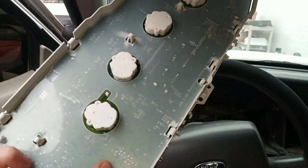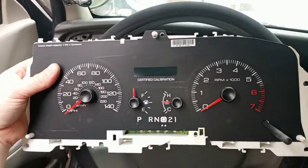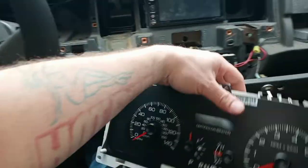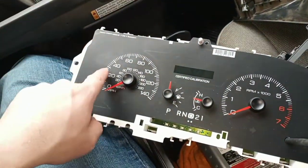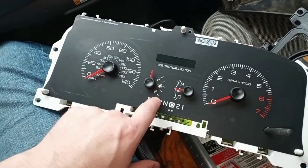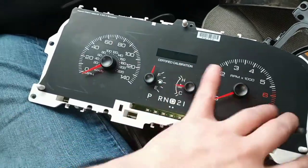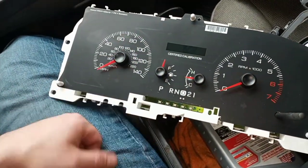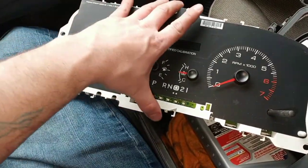Now I'm going to take this whole unit and send it into a refurbishment service. I think they're going to charge me about a hundred bucks and I'll get a brand new refurbished cluster. The services you send these into can actually put in LED lights and all sorts of stuff. There's a video on YouTube by a gentleman who owns one of those services, and you can google several services that'll do it for a decent price — around a hundred bucks.